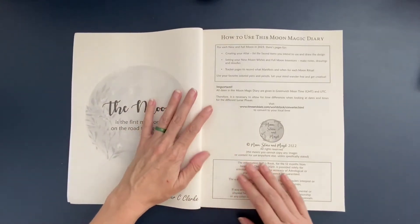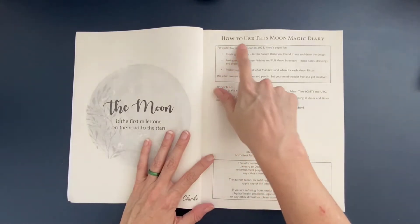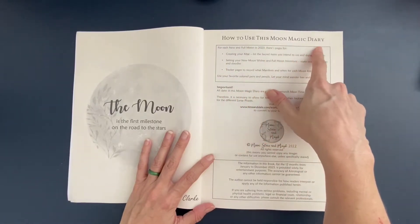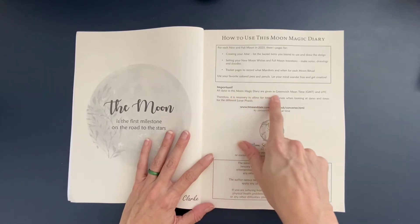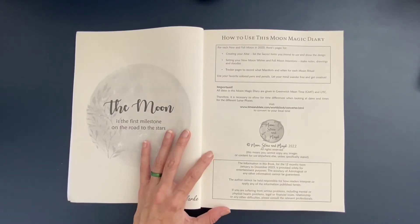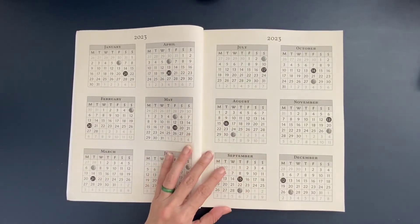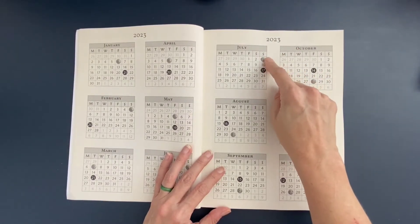The front of this planner has a lot of references. There is a description with instructions on how to use this Moon Magic Diary. For each new and full moon in 2023, there are pages for creating your altar, a place to set your new moon wishes and full moon intentions, and tracker pages to record what you've manifested. An important note: anywhere you see times, all dates and times are given in Greenwich Mean Time, GMT, so keep that in mind as you're utilizing this planner.